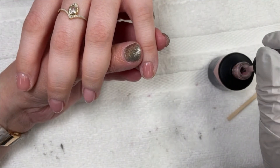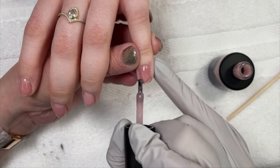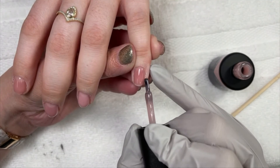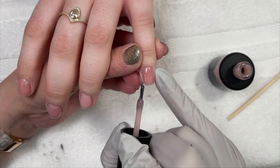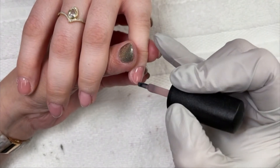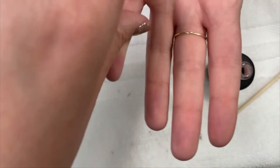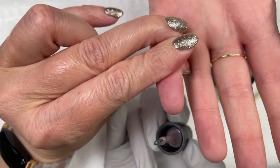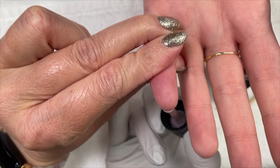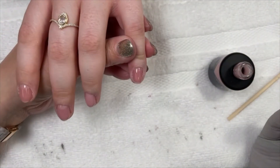Rachel feels every single layer — it's not just base coats. Even color is hot on her, and top coat is like fire. So just remember that — it probably isn't crazy spicy. Is it a little warm? Yeah, but it's not going to be intense. Not everybody is going to feel the heat spike wildly like Rachel does.